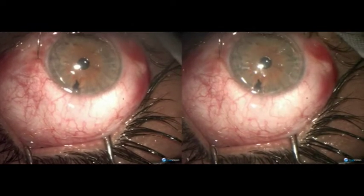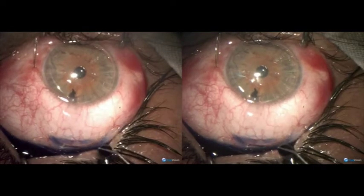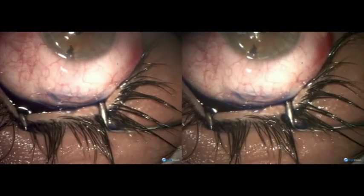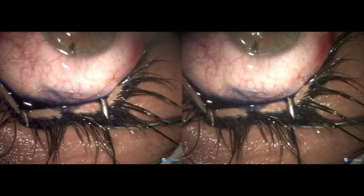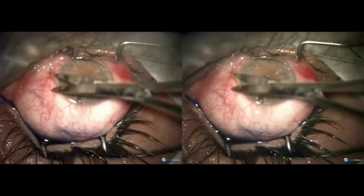The conjunctival holes are far away from the filtration area. Although at the moment fluid is moving out of those holes, they do not need any suturing. Therefore, that is the end of surgery.